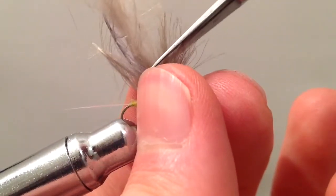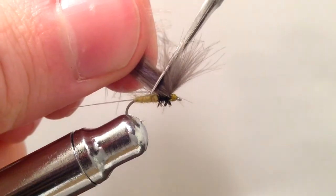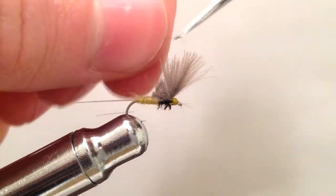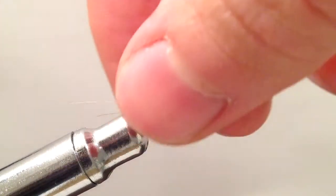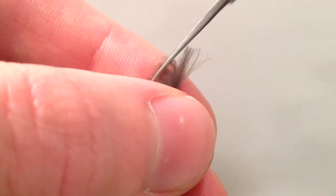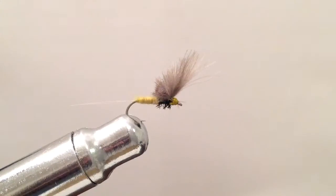Go ahead and trim off that thread. I'm going to take my CDC feathers and make a diagonal cut down towards the body to start forming our wing. I didn't do a very good job there so I'm going to need to do a little extra trimming. We're really looking for that tall wing profile. There, and that looks pretty good.